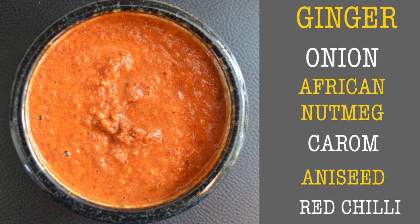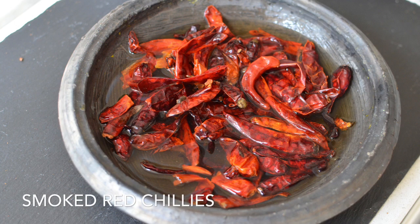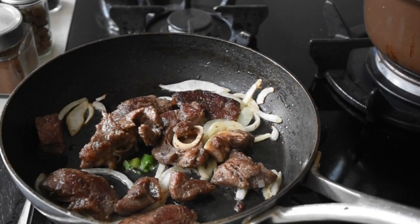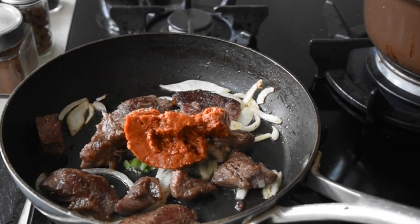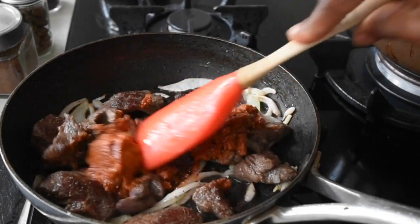I added some red chilli and African nutmeg and blended all of this together. The red chilli I used was from Ghana — it's a beautiful smoked red chilli. Add about three tablespoonfuls of your spicy mixture and fry this gently for about four to five minutes. This is such an easy recipe to make.